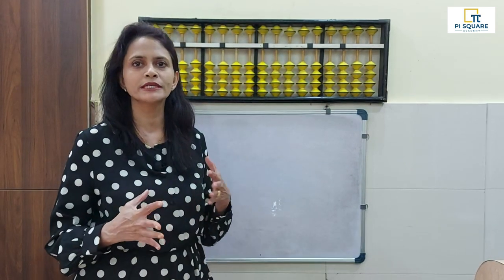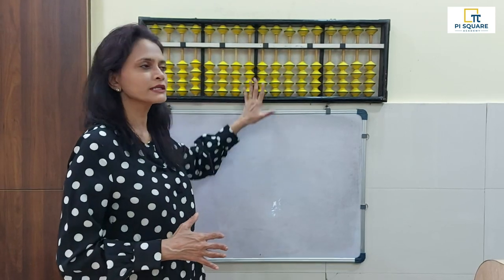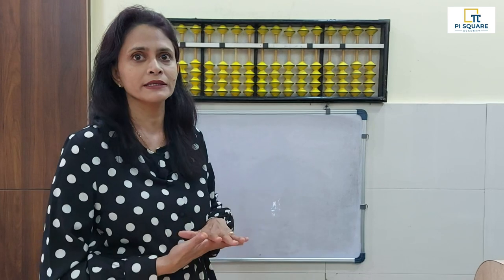In class 1, we are going to learn the parts of our abacus. This is the tool — the abacus — which we will be using to add and subtract, and even multiplication, division, square, square roots. Everything can be done using the abacus.